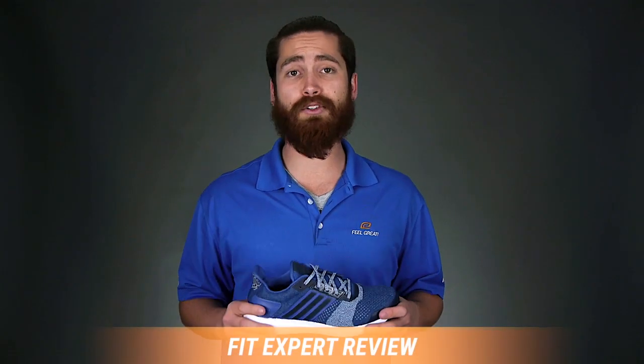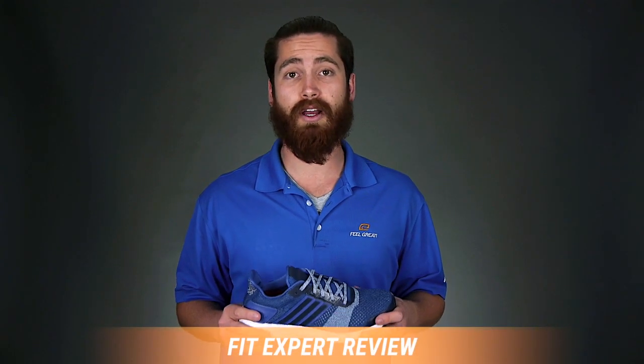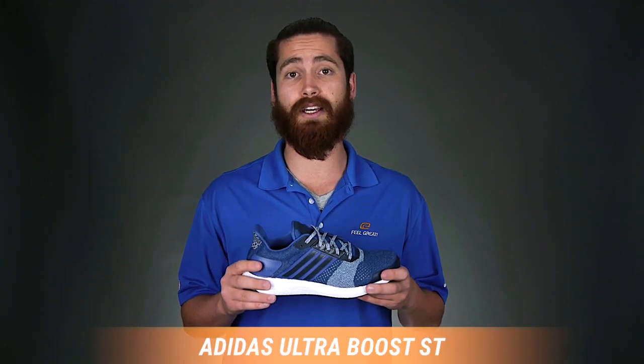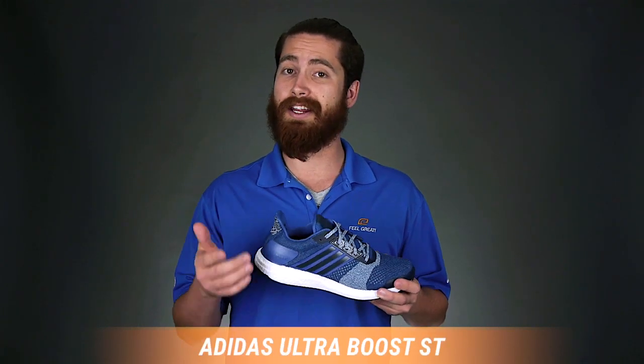Hey there, my name's Josh and I'm your personal fit expert today at Roadrunner Sports. I'm going to tell you everything you need to know about the new Adidas Ultra Boost ST. It's one of my personal favorites and here are a couple of benefits that you need to know before you get the shoe.